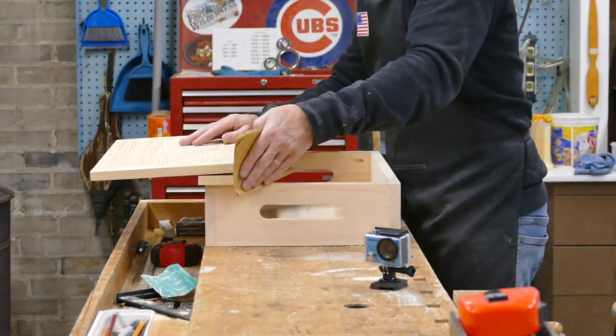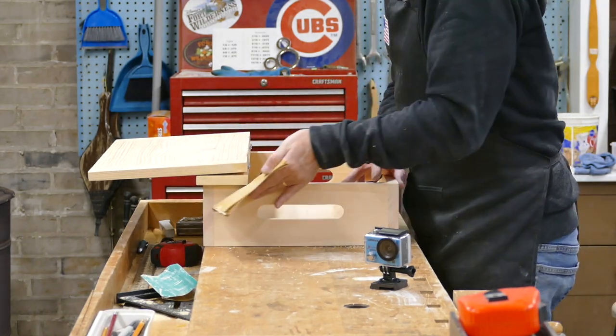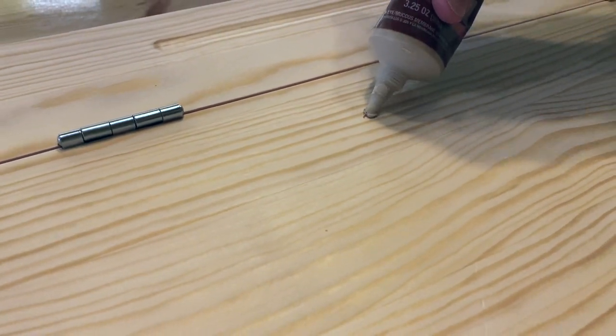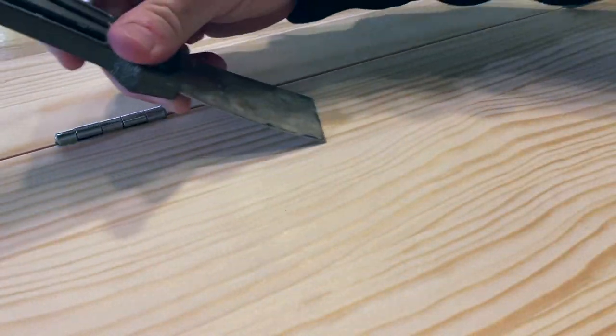Just a little hand sanding on all the edges of this project and it's ready for a couple of coats of water-based polyurethane. Upon final inspection we noticed a divot — just a little wood filler and sanding will take care of this.